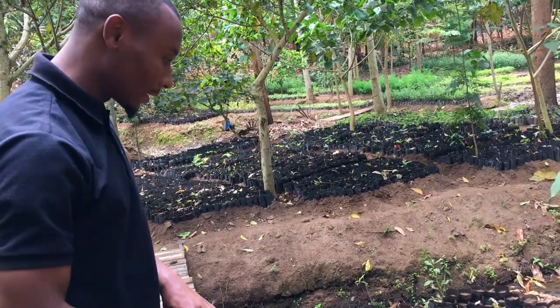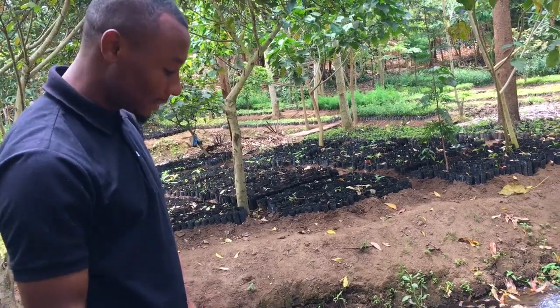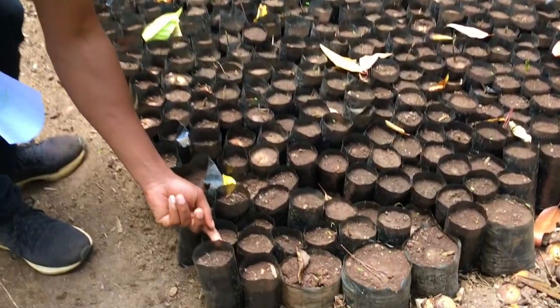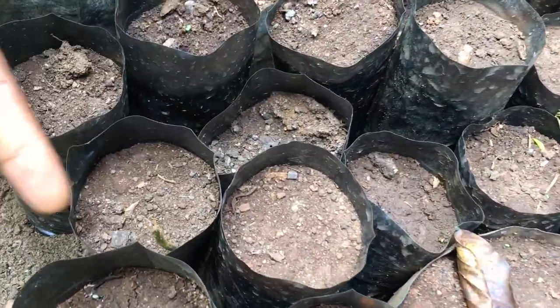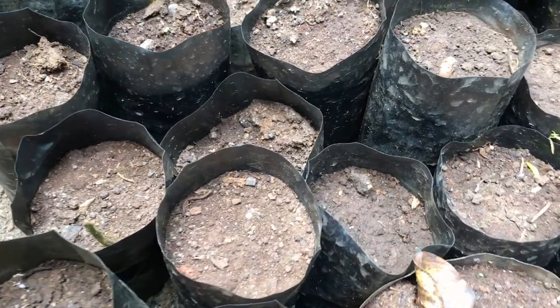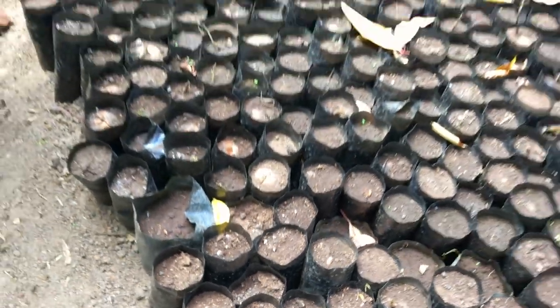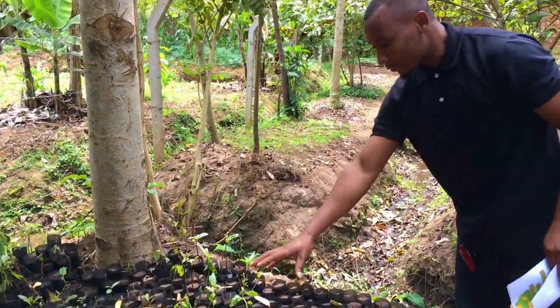After a few days of watering in the polythene tubes, you can see they're starting to show, starting to grow — you see the small ones. We continue watering them, and you can see here some are already rising.